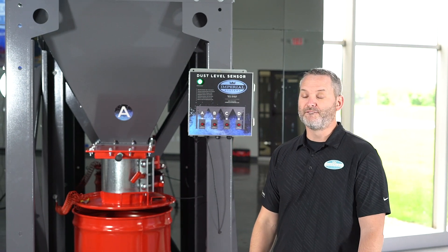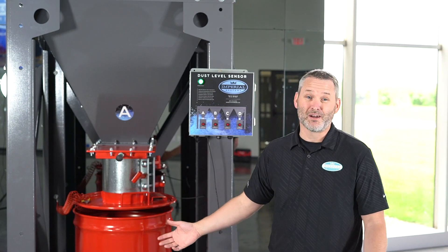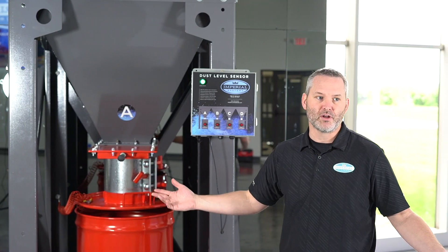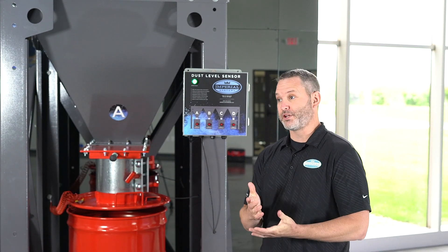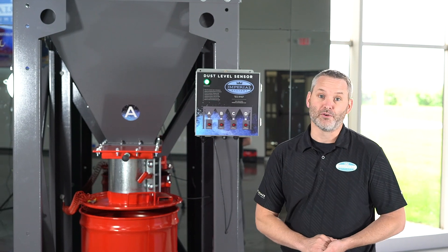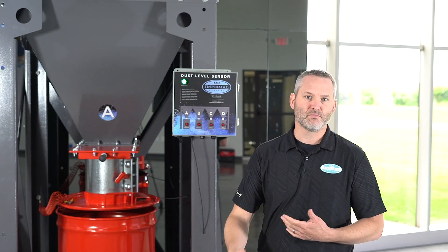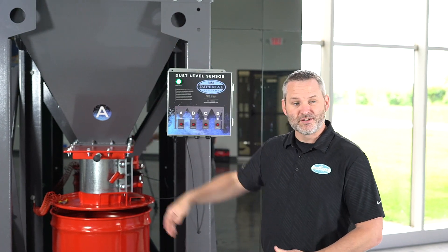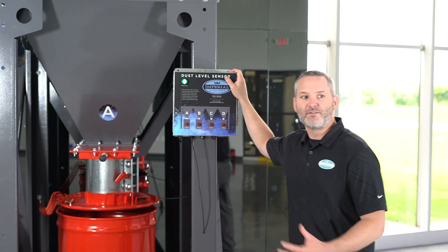There are a lot of advantages to this product. The first is it prevents overflow. If you ever overflow a dust collector, it can become a disaster — dust falls to the ground when you pull the container out, so you've got a mess to clean up. The second advantage is it helps prevent dust from backing up into the dust collector, which over time ruins your filters, makes the dust collector work harder, and makes it less energy efficient. Ultimately, you're looking at replacing filters, dealing with dust spillage, and managing a full container — this kit helps prevent all of that and can save you a lot of money over time.